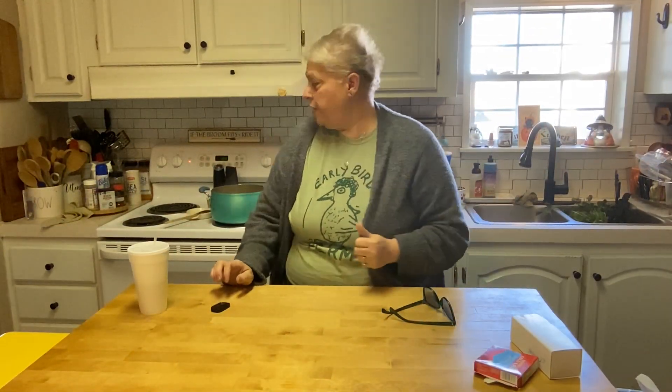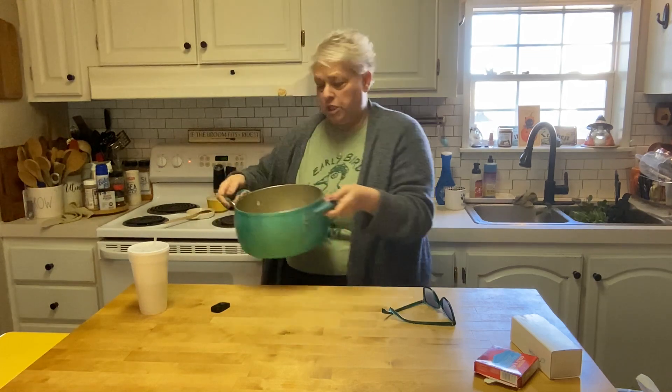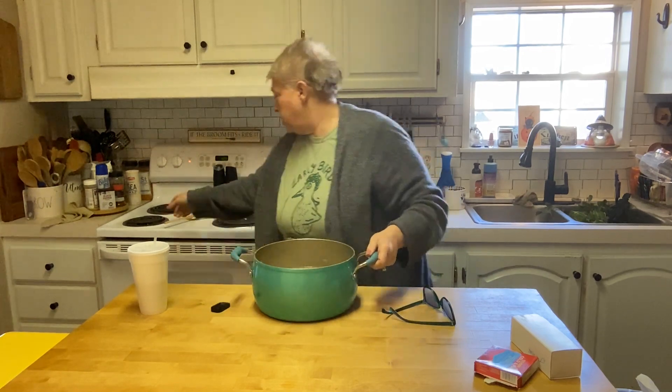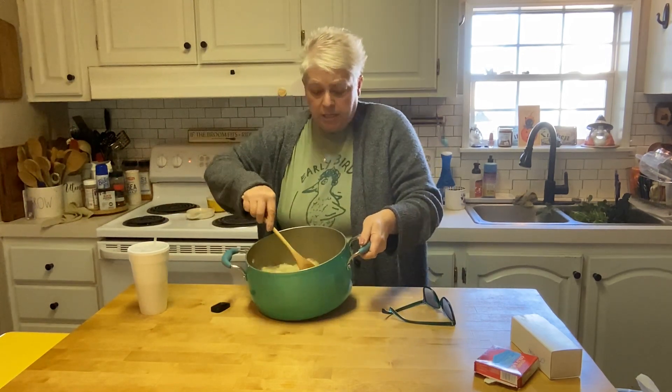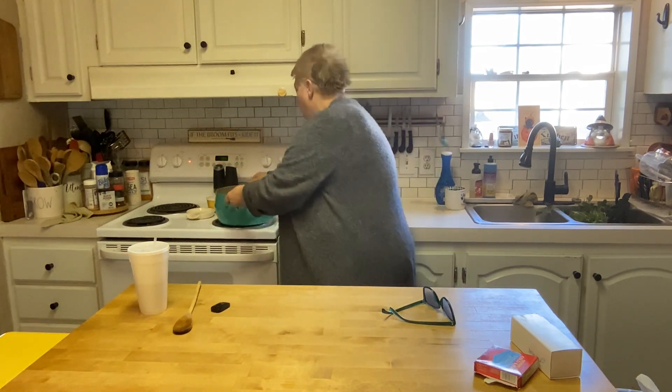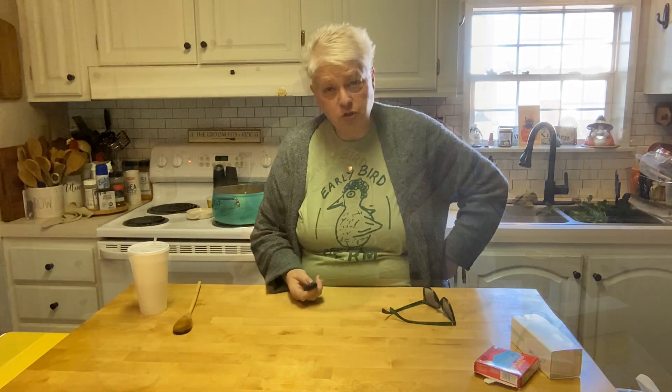Hey friends, I want to show you this real quickly. Madison started this for me because she's home. See those potatoes? They're not brown — they sat there while I was at work and they did great. So we're going to get this on and boil them until they are fork tender, and then I'll be back to show you what we're going to do to the soup.